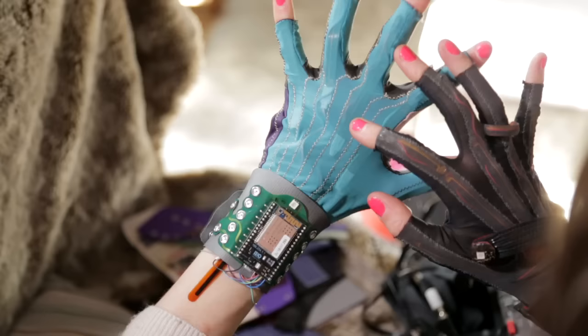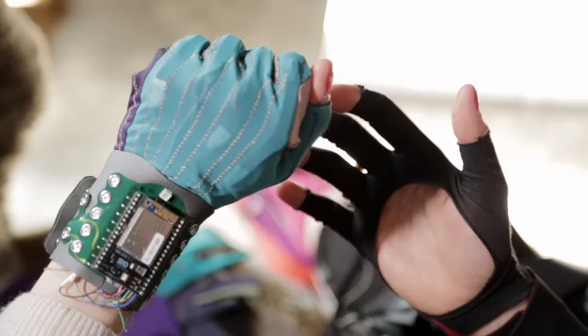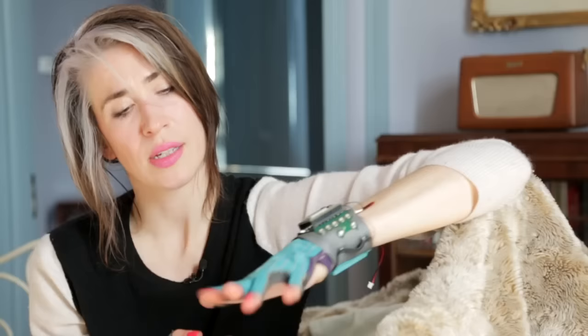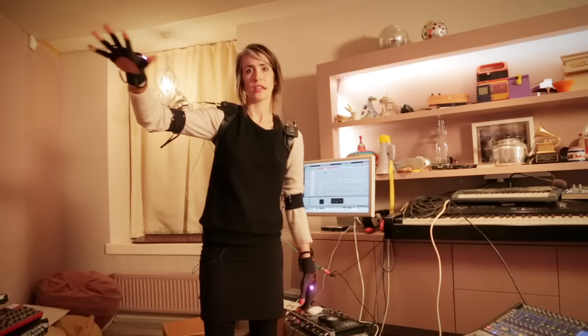And then stopping the arpeggiator and starting it again. So these gloves have traditional bend sensors inside and this measures this kind of movement. So this may be nought and this may be 127. And we're also using these four sets in here to get that action as well. And when my finger is doing this posture, which is called one finger point, it changes to a different sound.